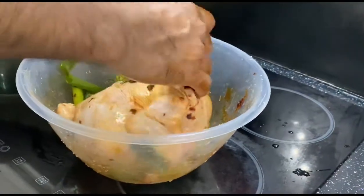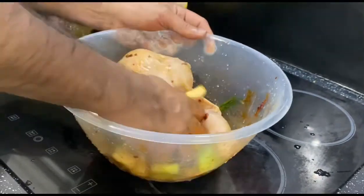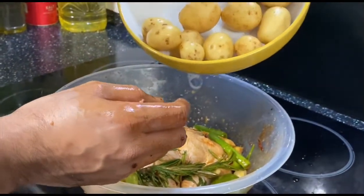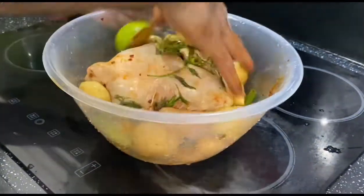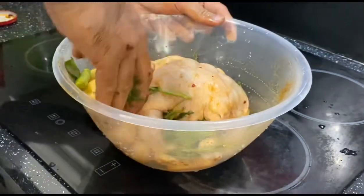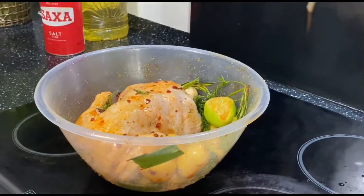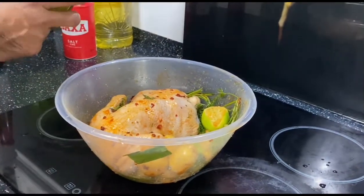We are going to marinate it for one hour, then after one hour we're going to cook. I'm also going to use some potato — small size potatoes — and put them in here too. We're going to marinate for one hour.